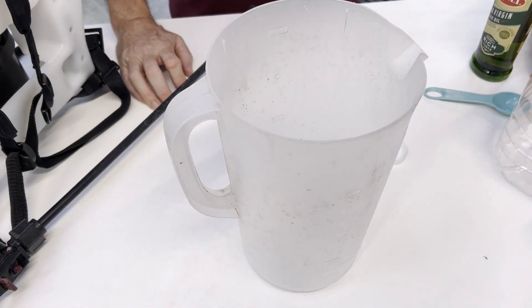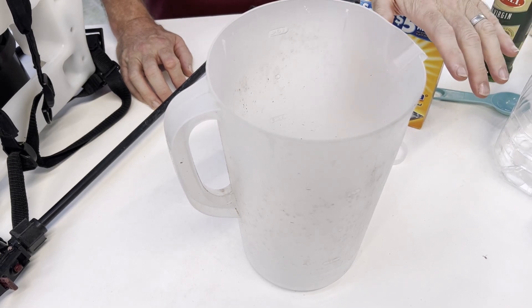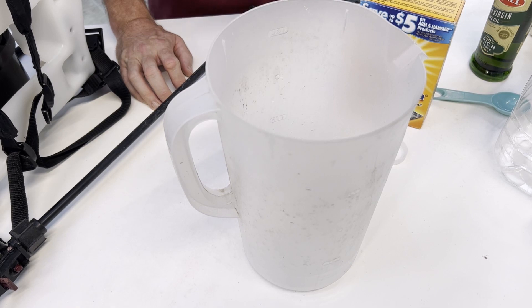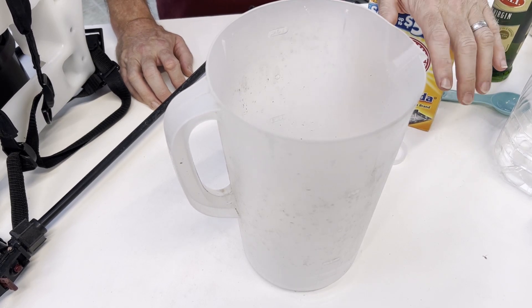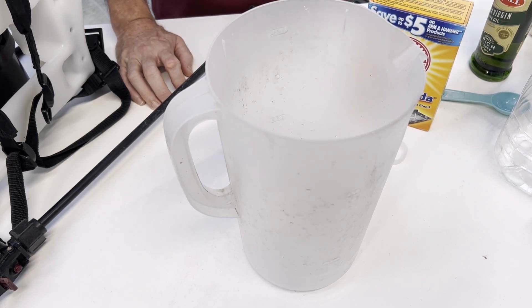One thing to remember: baking soda has a pH of about eight, and your plants prefer more neutral soils, around six to seven. Using too much baking soda will change the pH of your soil. However, there is one specific plant that will actually benefit from baking soda applied right at its base, and I'll explain that in just a second.